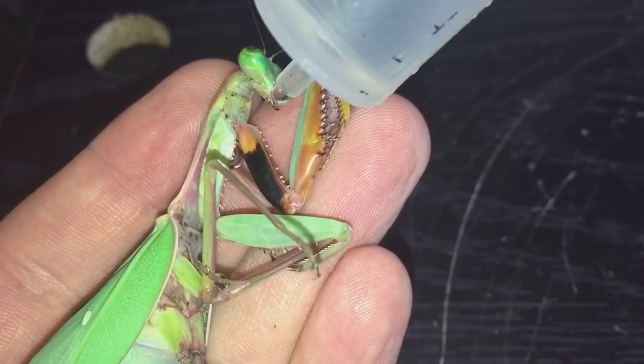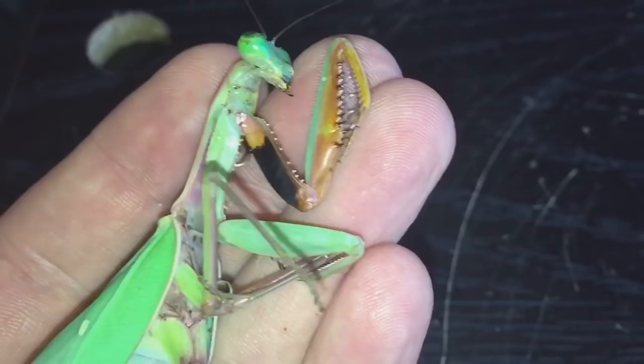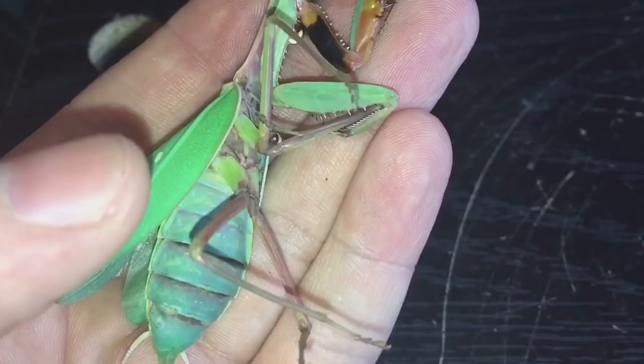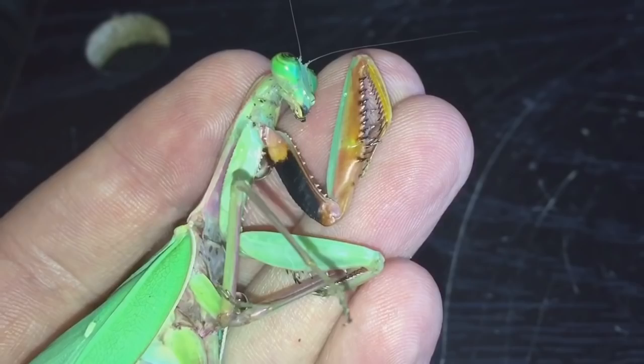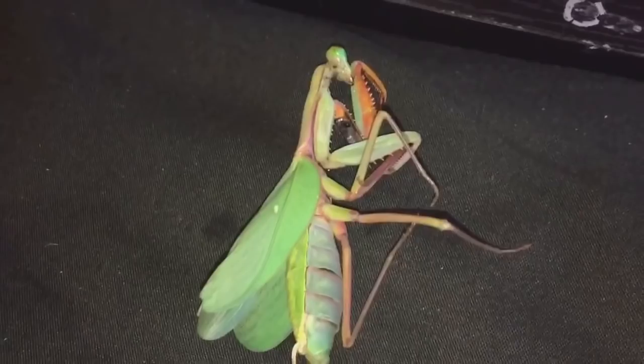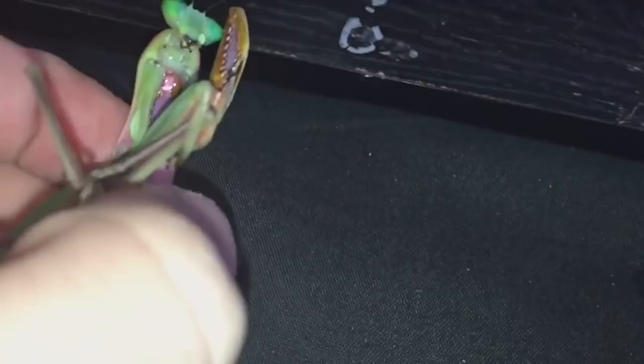I'll try to give her a bit of a drink but she doesn't really seem interested. I thought I'd show you my adult female giant rainforest mantis that's unfortunately slowly dying from old age. I'll put her back into her enclosure and give the enclosure a mild spray with some water. There we go — she's just down here and I'm going to try and get her to go back in. She's got a little bit of life left in her but not much.